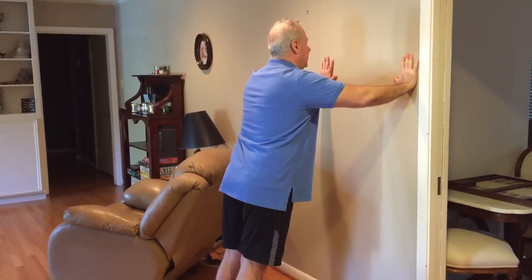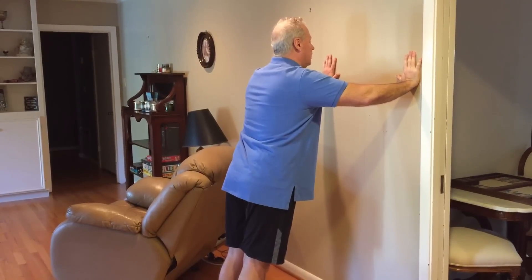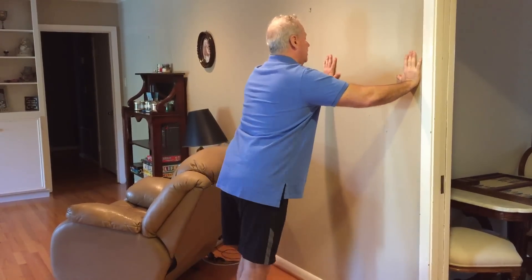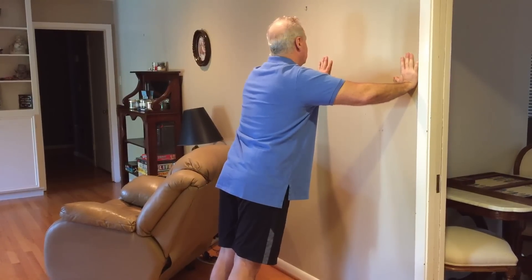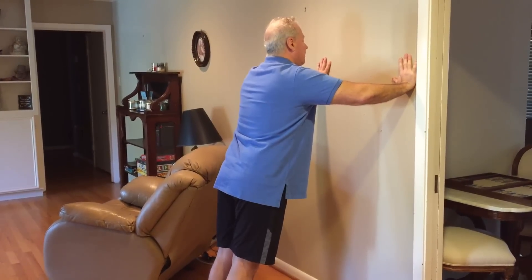You want to have it where your head and heels are all in the same plane. You don't want to look like this — you want to be in one plane. And you make sure your hands are up underneath your shoulders so you're good and solid.